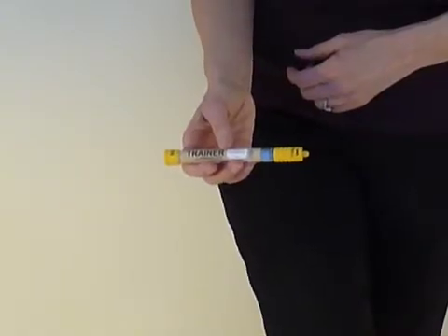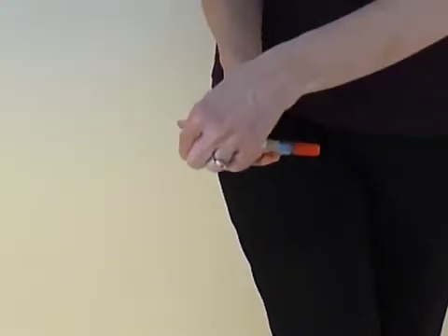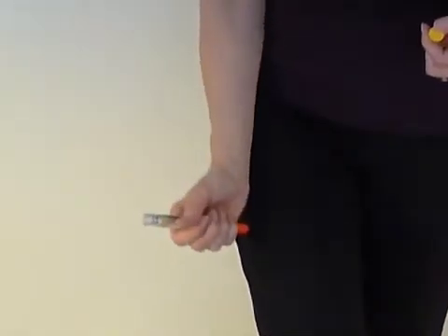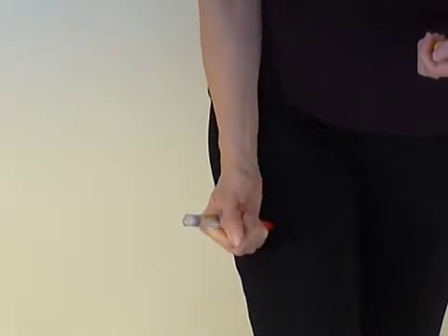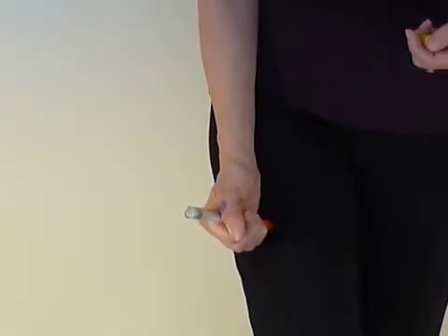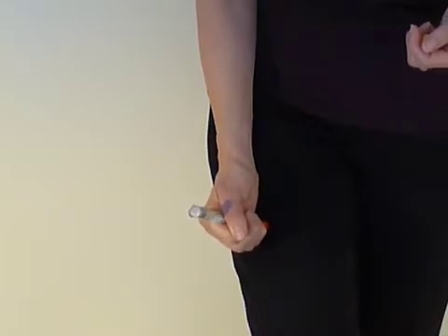To use this epinephrine injection system, you remove cap number one, then cap number two. Hold it against the outer thigh and push. Hold it for about five to ten seconds so the needle can drain, and if you use this, you call 911.